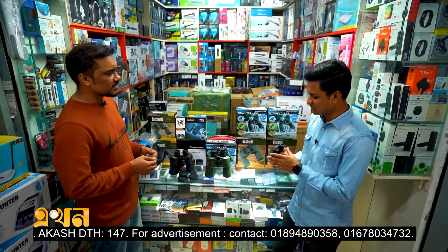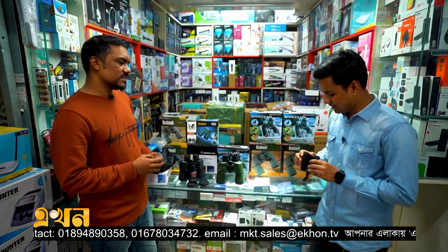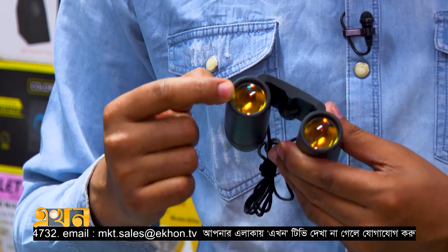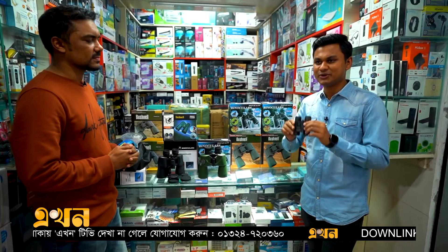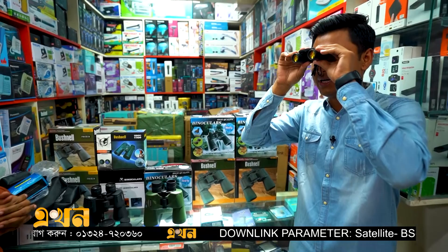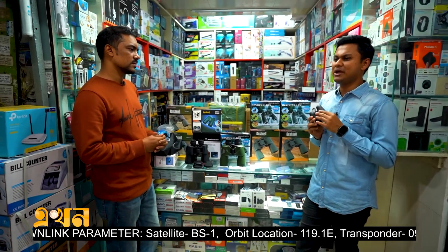This is the color of the binocular, which is a very good thing. We've seen UV protection in this binocular, and we've seen the color in this binocular. This color is very good, and this is the protection in this binocular. You can see that this binocular has been cleared.